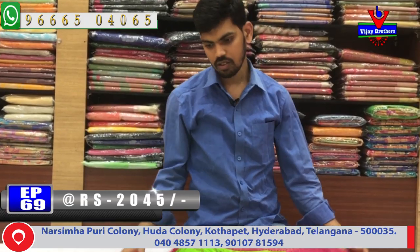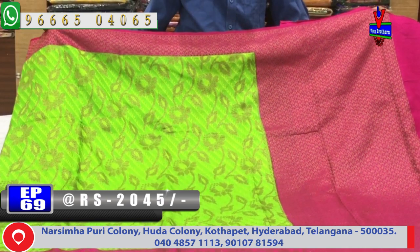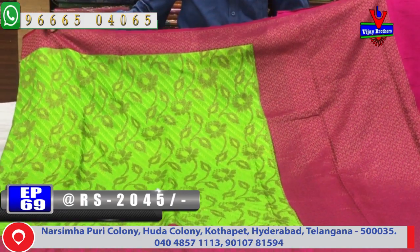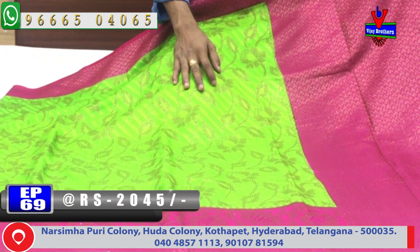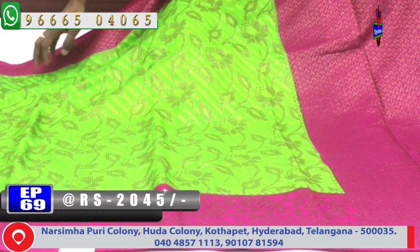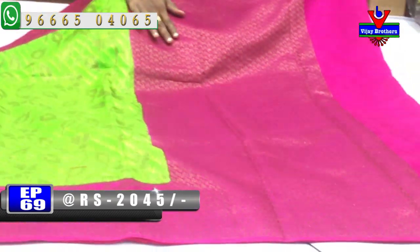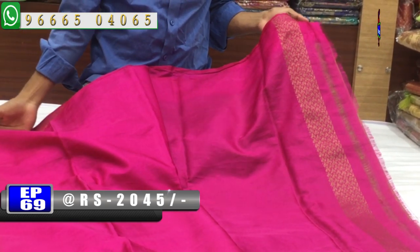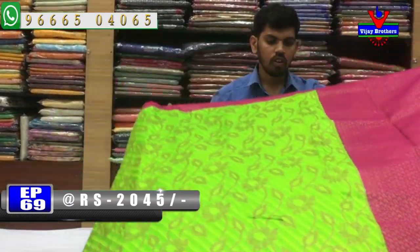The next color combination is parrot green and pink. This color is very good. The other side is pink, the middle part is green, and the embossed design is in green. The second border is pink with a pink color combination throughout. It comes with a contrast blouse. The cost is only Rs. 2045.